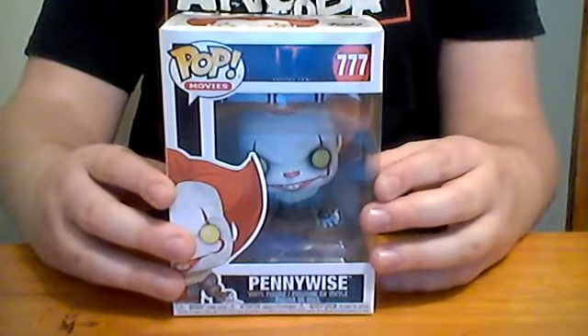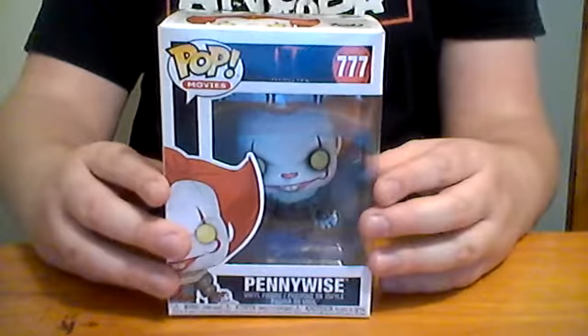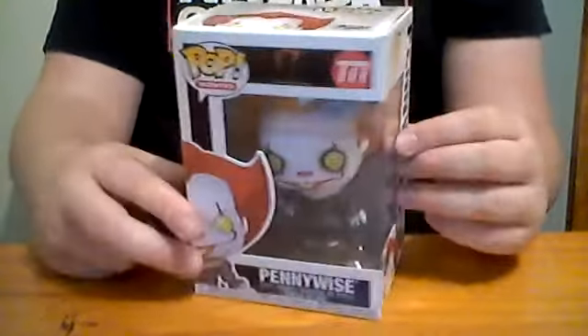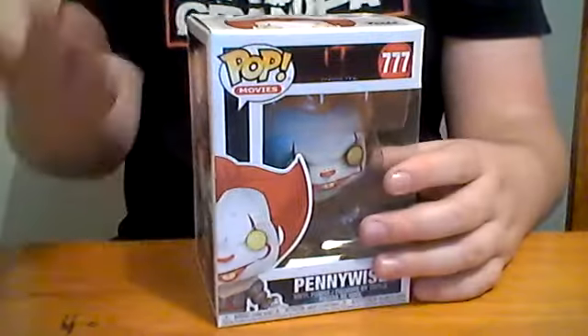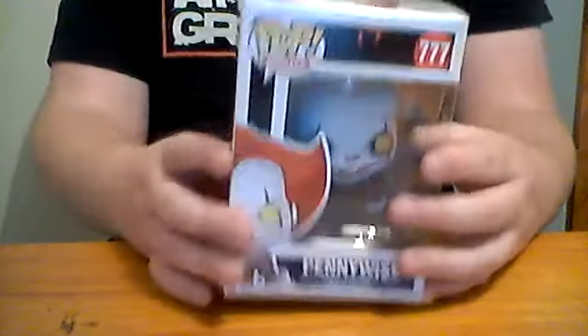Hello everyone, Lan13 here and today I am doing an It Chapter 2 Pop Vinyl Funko Normal Pennywise review. I picked this guy up at the Pop Culture Collector Gallery. I'll put a link in the description below so you can buy this guy.